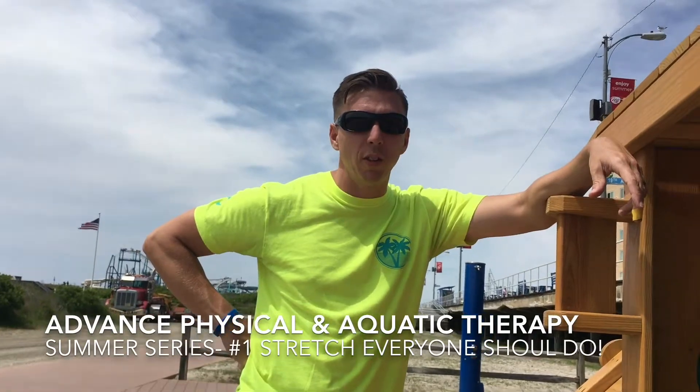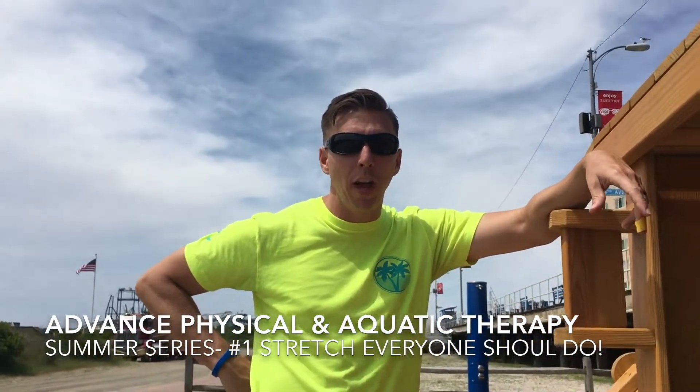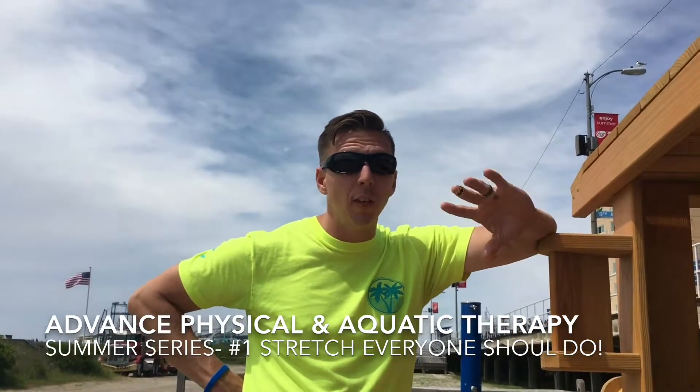Hey guys, Ryan here from Advanced Physical and Aquatic Therapy, hashtag advance your health. Today we're going to talk about in our summer series the number one stretch everyone should do.